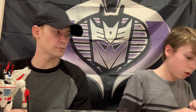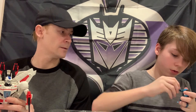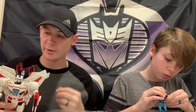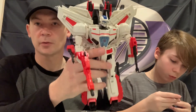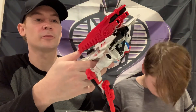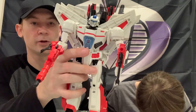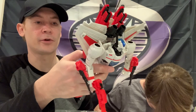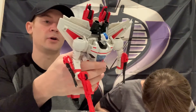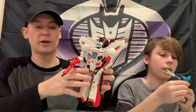Back to Jetfire - I'm not going to transform him but he does transform into the Jetfire plane. That's pretty awesome. There are no instructions and I have no clue how to transform him. You're talking 30-some odd years since I've transformed an original G1 Jetfire, so I'm not going to do it.